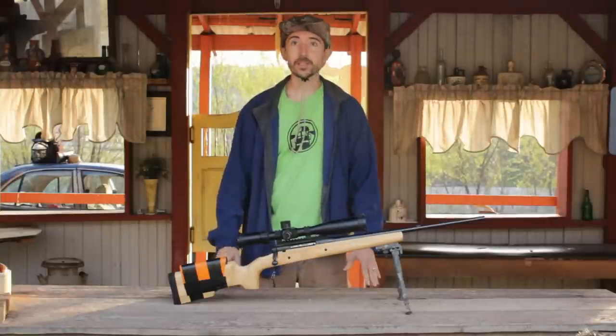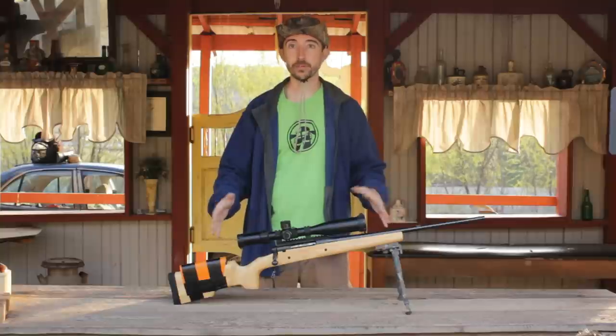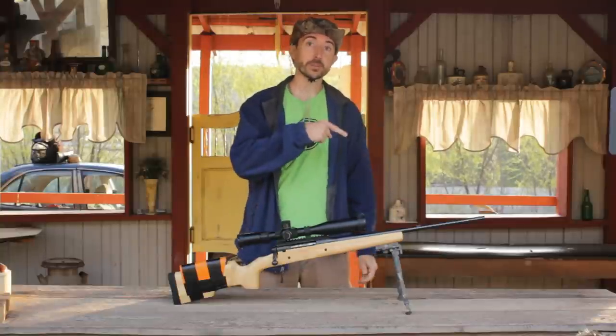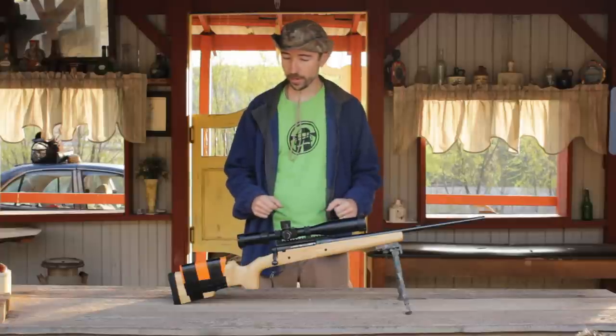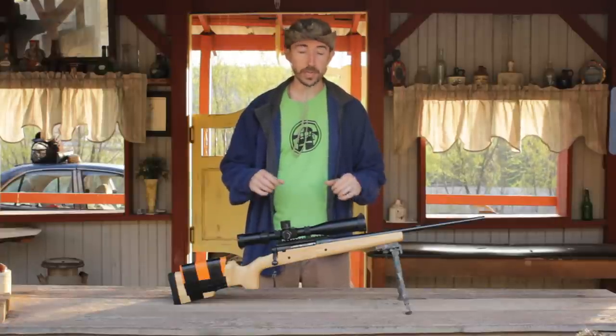Good morning! It's a beautiful day for a 600-yard match, and we're going to be retesting the Savage Axis rifle that we've been building for about a year now. Make sure you check out the playlist over here, and be sure to subscribe if you haven't been following along, because the rifle will be changing over time.